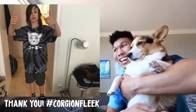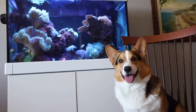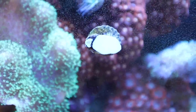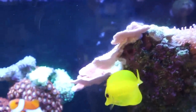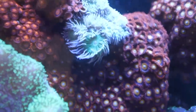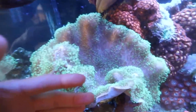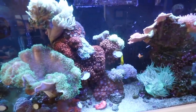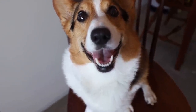Aquarium update time. We've got the snails eating the algae on the glass, the fishies are swimming around. The coral is doing pretty well, although one is getting kind of invasive, and the toadstool is still getting too big. And that's the aquarium update.